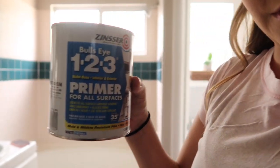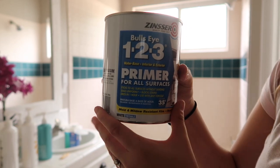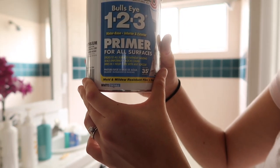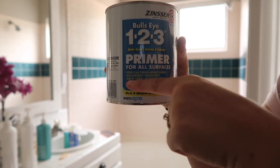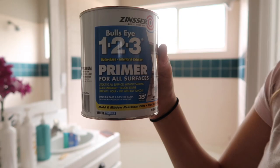The lighting is terrible but I'm using Bullseye Primer 1-2-3. It's for all types of surfaces including tile — it's supposed to help prevent blistering and peeling, and it helps paint stick to glossy surfaces, which is exactly what I need with tile. Let's do it.